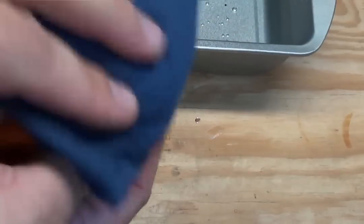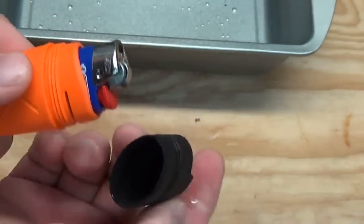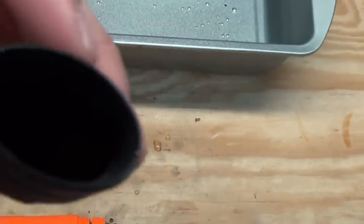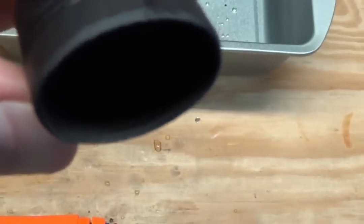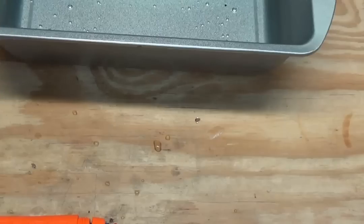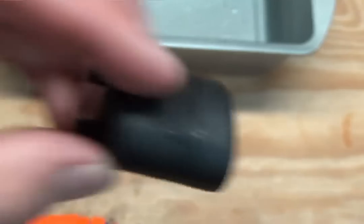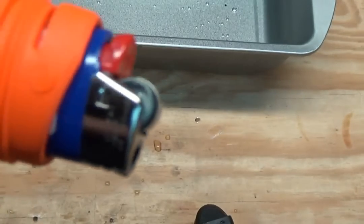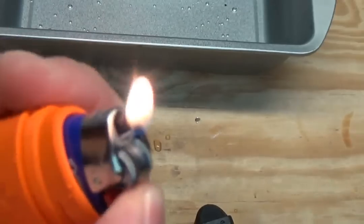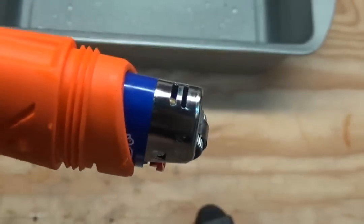I'm just going to dry off the outside. Let me pull the cap — let's see... even though this is black, there's nothing, no water inside, no water inside the top cap at all. Just some moisture around the edge there, but nothing inside the top cap. The lighter itself looks pretty good.